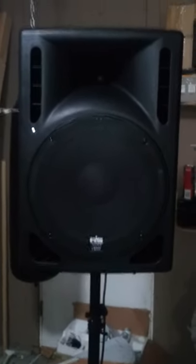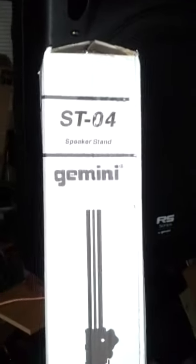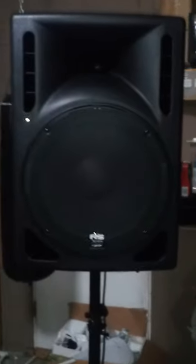The pole mounts I'm using for this particular model, because of their size and weight, is the Gemini ST-04 — a perfect combination. They're rated for 220 pounds. Even though the speaker is only 45 pounds, you want more than enough stability.